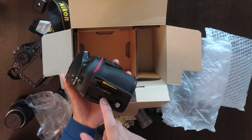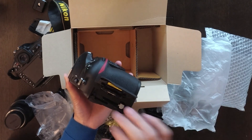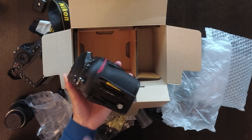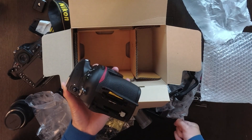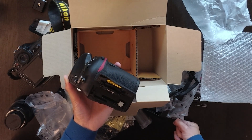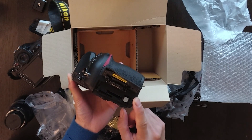So I decided to buy one XQD card. To my surprise, I didn't know — the 128GB cost over $300 US dollars. I was shocked. That was the catch with buying this new camera — the XQD card costs $300. This is crazy.